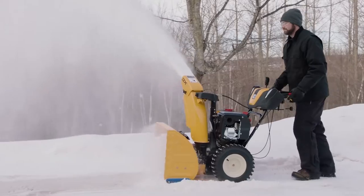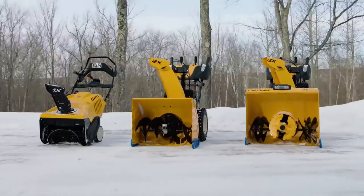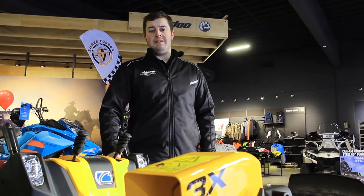With every Cub Cadet snowblower, you'll get the industry-leading three-year warranty. Right now is the time to buy. Come on in and save big with our 0% event.